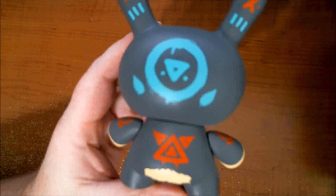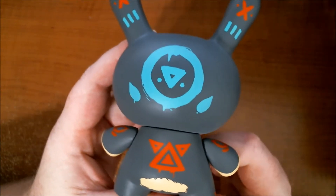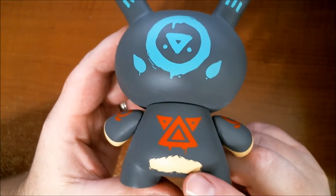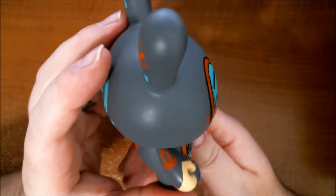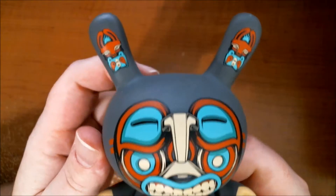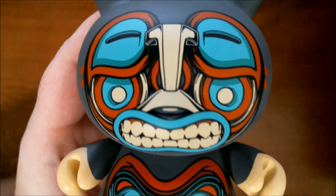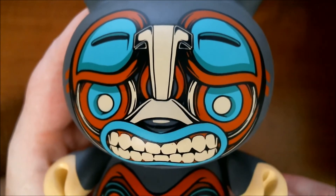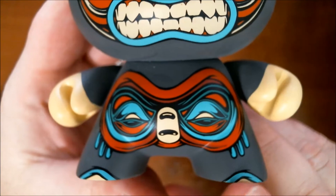Really nice, clean design work. My auto focus isn't working so we're gonna go the old-fashioned route with regular focus. The paint is really nice — the little booty, very minimal on the arms, but just enough. I love the negative space on this. We can zoom in a little bit more and catch some detail — really clean vector work, little toes poking out.